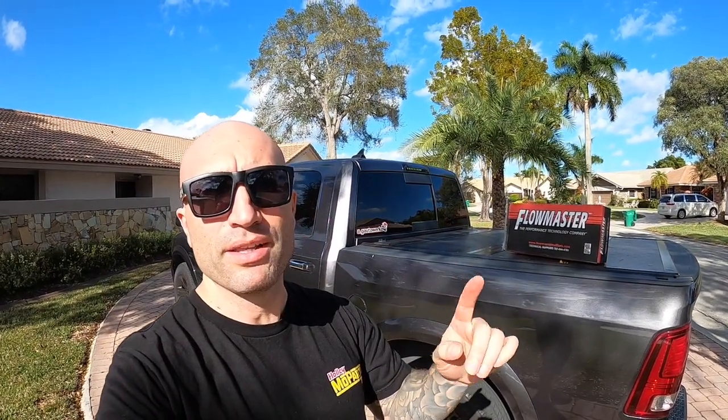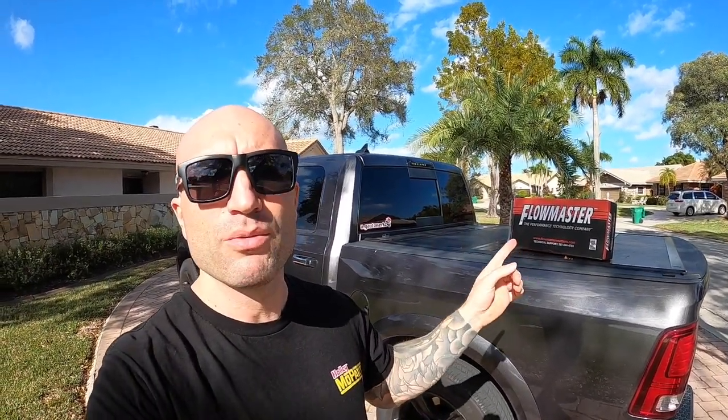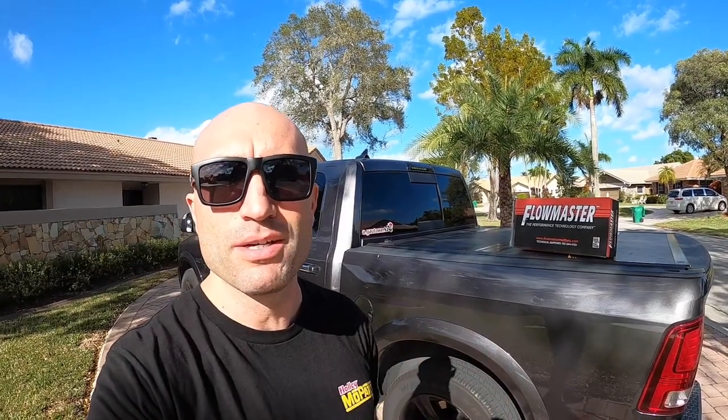In today's video, we're going to be replacing and upgrading the exhaust tips on this Ram 1500 with the Flowmaster Direct Fit exhaust tips. So let's get started.